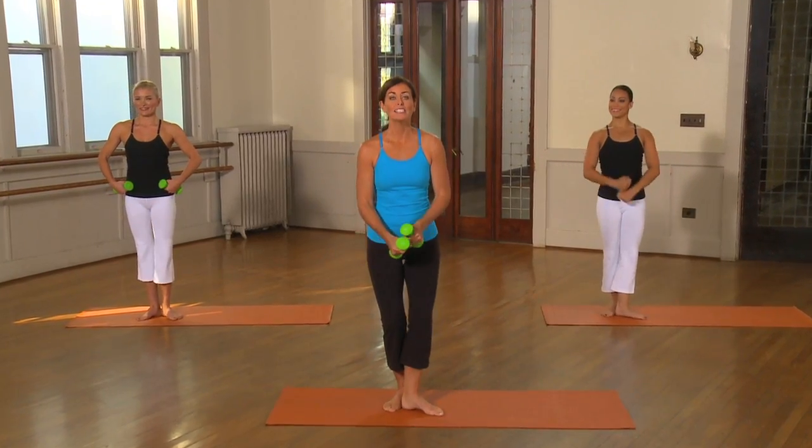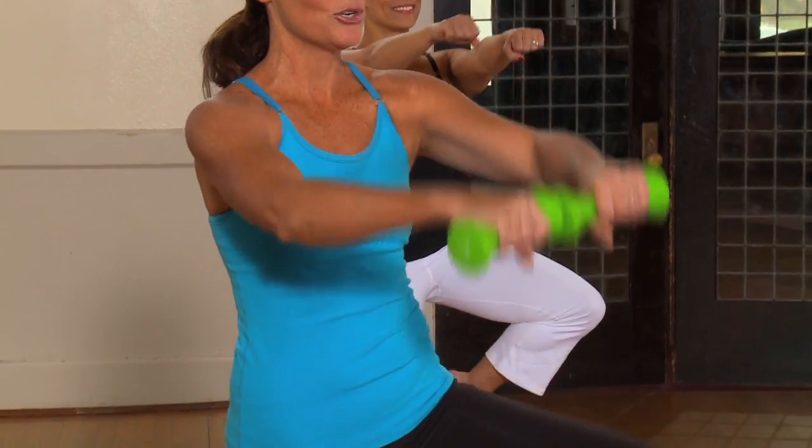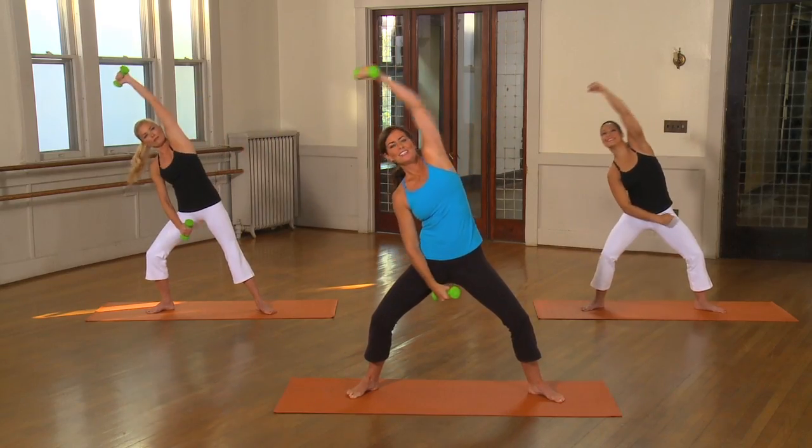Let's add arms to this. Here we go. Side two. Take it out. And out. Exhale. Stretch. Open. Stretch. And open.